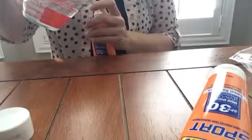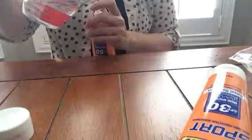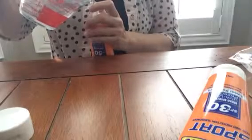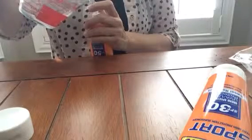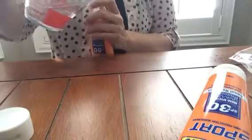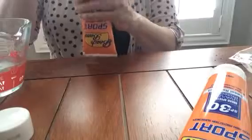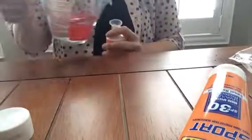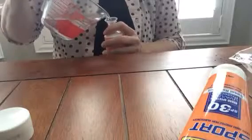I wonder if this would work very well, because I know that suntan lotion is kind of milky and heavier. So I'm going to feel what it looks like once this is filled up and see if it's something that I would fall for. It's not quite full yet. It actually pours in there quite well, so I don't think that's going to be an issue at all.